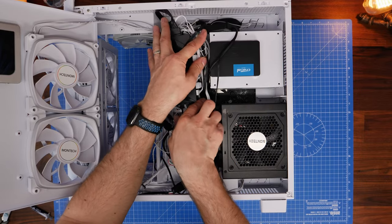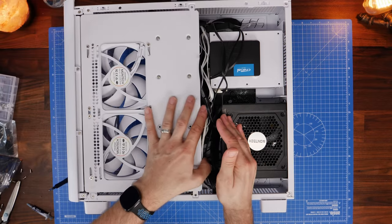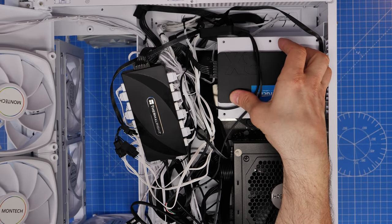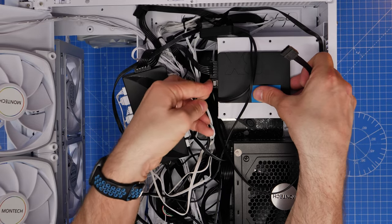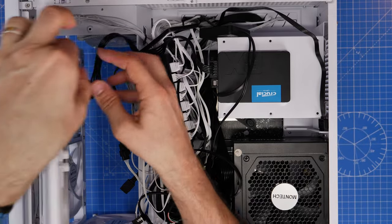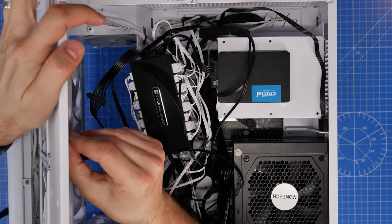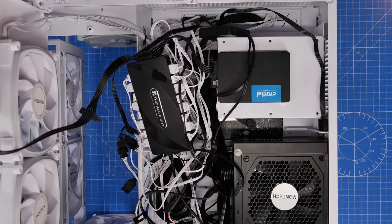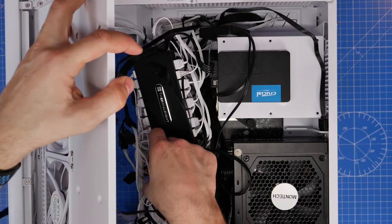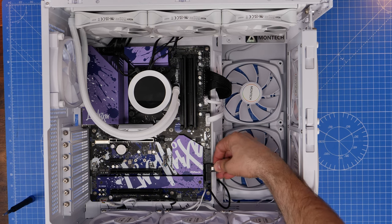You also have an NZXT controller that needs the RGB cables plugged in — it takes SATA power and connects to the motherboard via USB. The three fan power connections plug into the pump, and the whole system is controlled by your motherboard via USB while powered through the pump itself. Remember to plug in the USB connection at the bottom of the motherboard, SATA power for both the pump and the RGB controller, and then try to secure and tidy those cables — at this stage of the build the back gets quite messy, and untidy cables can be visible from the front if you're not careful.